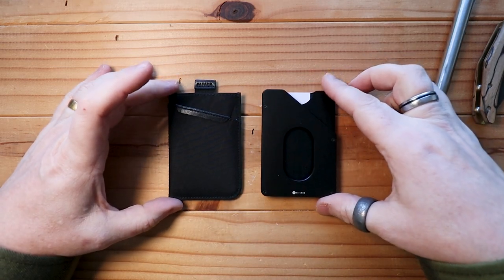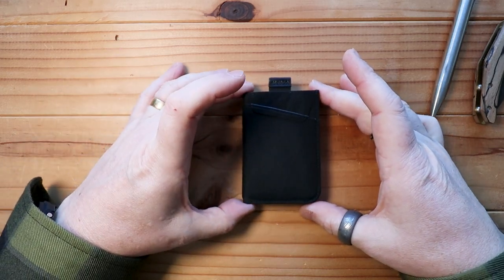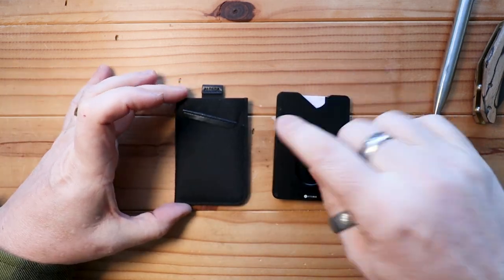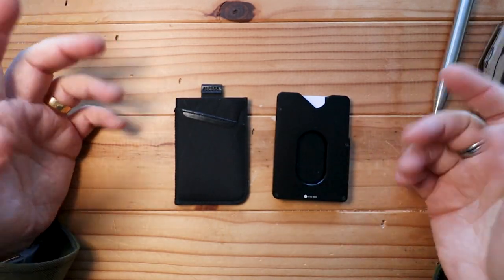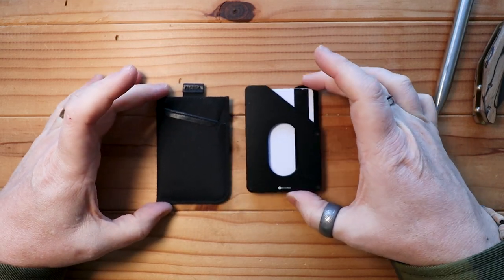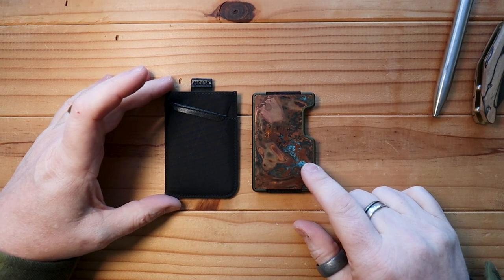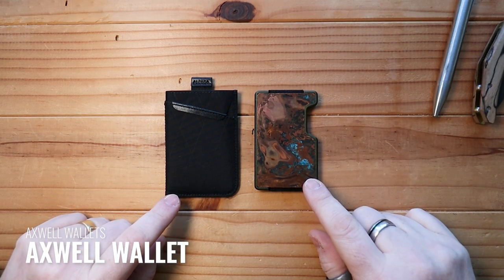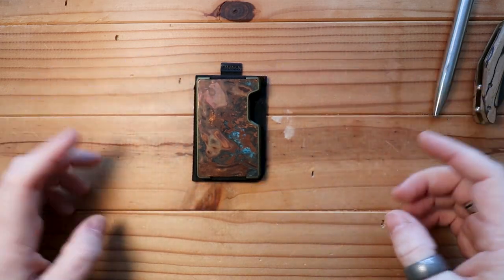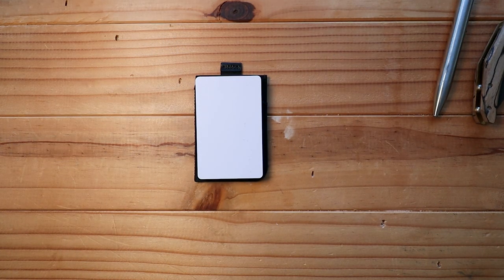Next up we have the Attenua wallet — again really nice, sexy, minimal, all black, just a really nice wallet. Putting them on top of each other, they almost cancel each other out. The additional stitching on the UP to make sure it doesn't fall apart is the same as the fold on the Attenua. This thing is tiny. The last one to show off is the Axwell wallet, and putting that on top you can see it's only ever so slightly smaller, roughly the same size as a card.